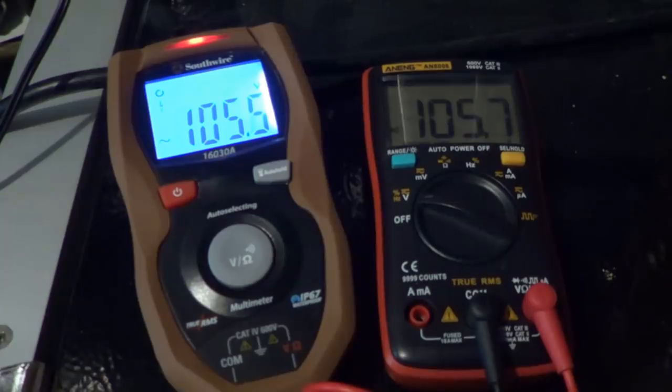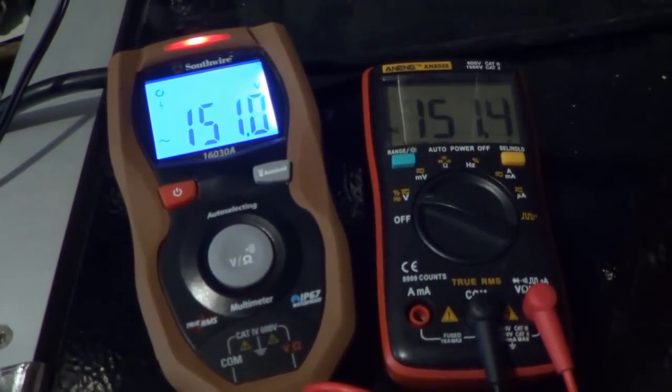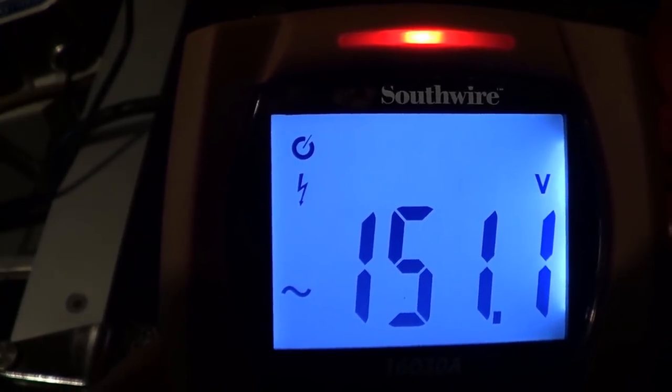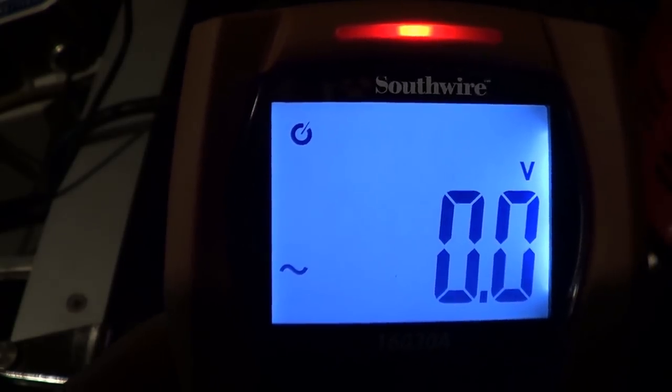There's that non-contact voltage detection going nuts again. I suspect it's really far too sensitive for its own good, or that there's some leakage or radiation from the meter circuit board that's tripping up the sensor used for non-contact voltage detection. You'll also notice that when particularly high voltages are being measured, a little lightning bolt symbol appears in the display, presumably to remind you to be very careful working around such voltages. Taking the variable auto transformer's output down — again, it's very quick to follow along. Seems to work very well.